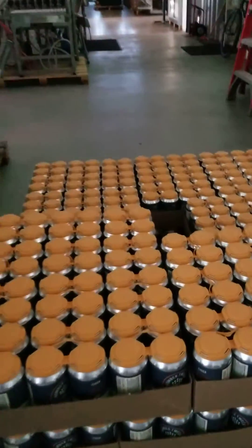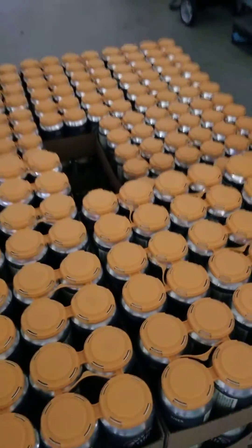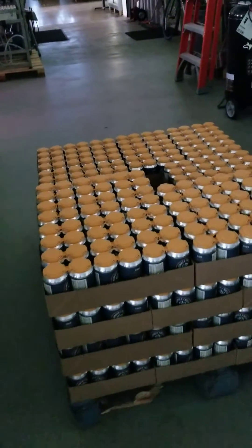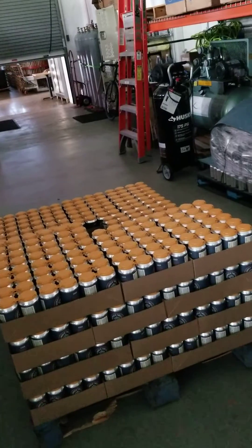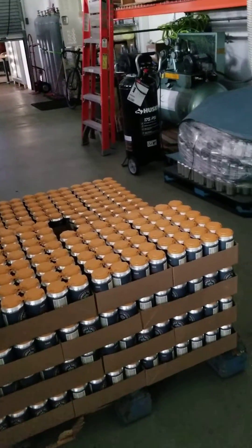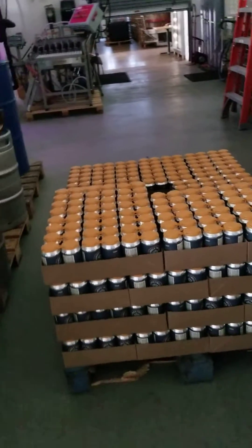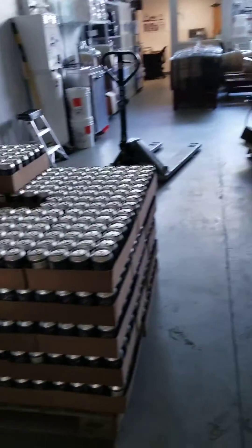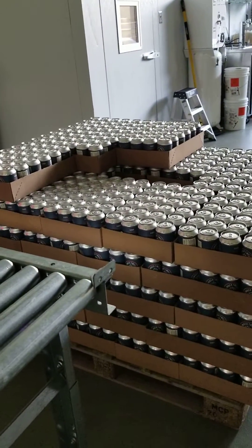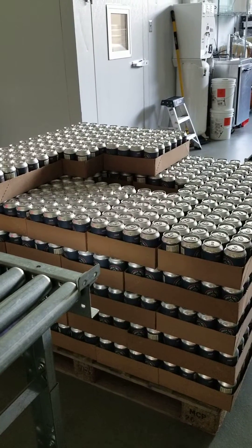This stuff right here is hot — it'll actually take a couple of days to cool off. With this batch pasteurizer, we can do four cases at a time, so it takes us a few days if we make a big batch of cans. In this case, we just have two and a half pallets of cans, and we're going through that four cases at a time.